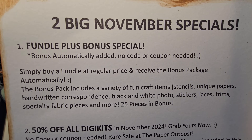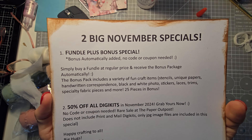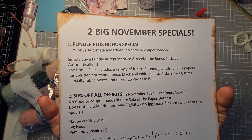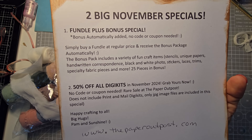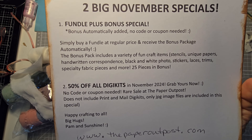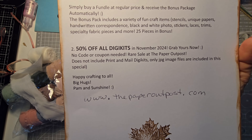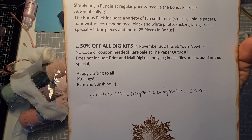The bonus package includes stencils, unique papers, handwritten correspondence, black and white photos, stickers, laces, trims, specialty fabrics, and more — 25 pieces in the bonus automatically included with any Fundal purchase in November. The second special is 50% off all digi kits in November 2024.